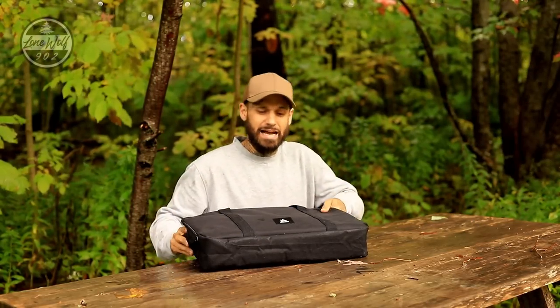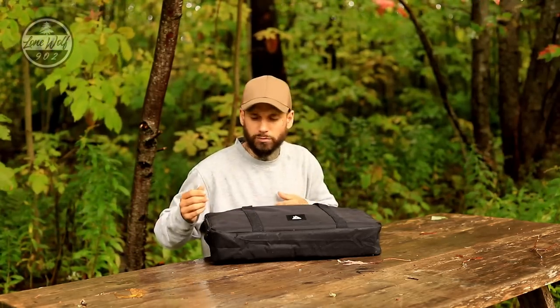So to get things started, it is a wet and rainy day out today, so hopefully we can get through this. I'm going to start off with a little bit of a tabletop display, opening up the bag, laying out the components and showing you guys what comes with the stove.